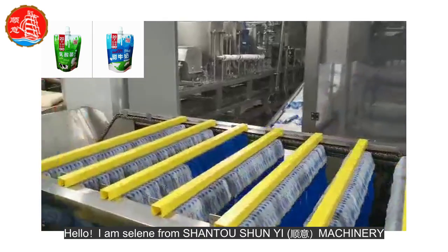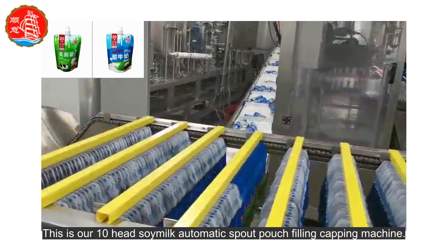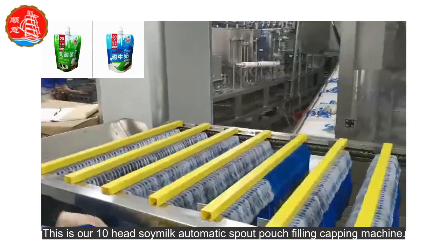Hello, I am Celine from Shantou Shun Yee Machinery. This is our 10-head soy milk automatic spout pouch filling capping machine.